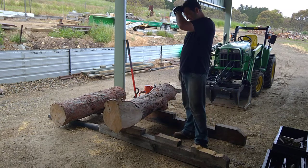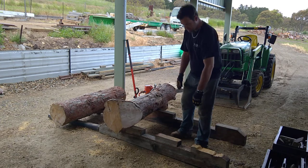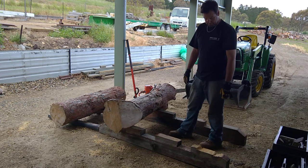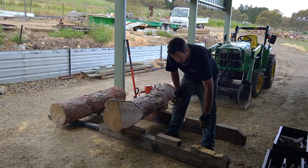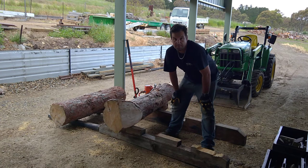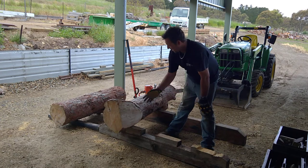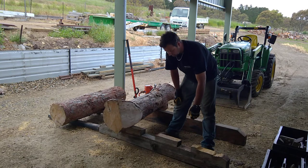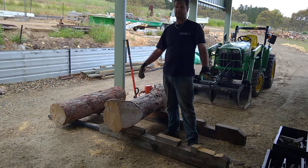So what I want to show in this one is the log bearer system that I use. It's basically just two sleepers — just garden sleepers, treated pine sleepers. I think they're 1.8 metres long, and I've sort of trimmed them to fit in the mill and to fit on the back of the truck.